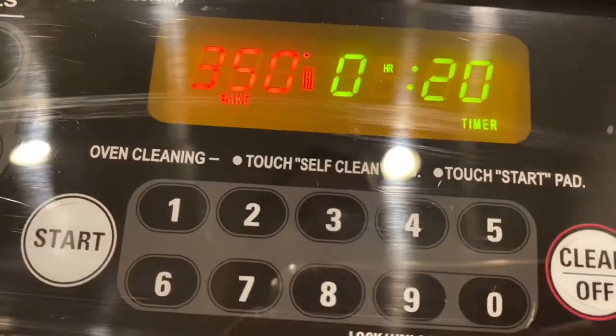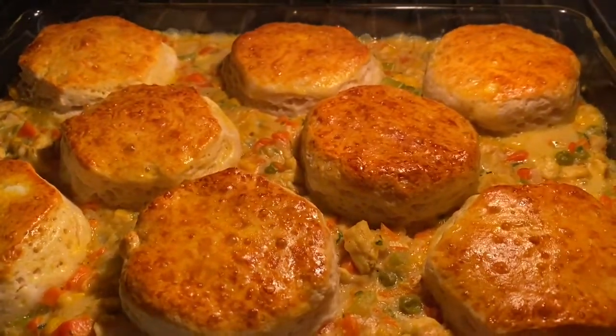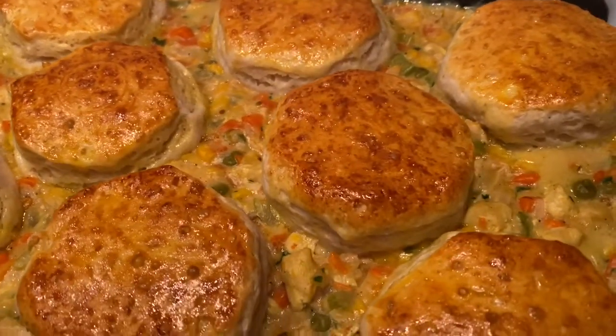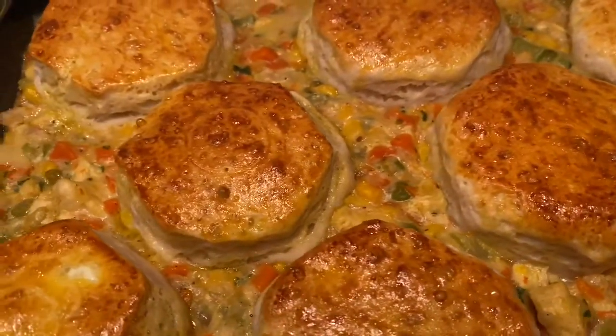Set your oven to 350 for 20 minutes, and this is what it should look like when it's finished. Everything smells amazing. It turned out great.